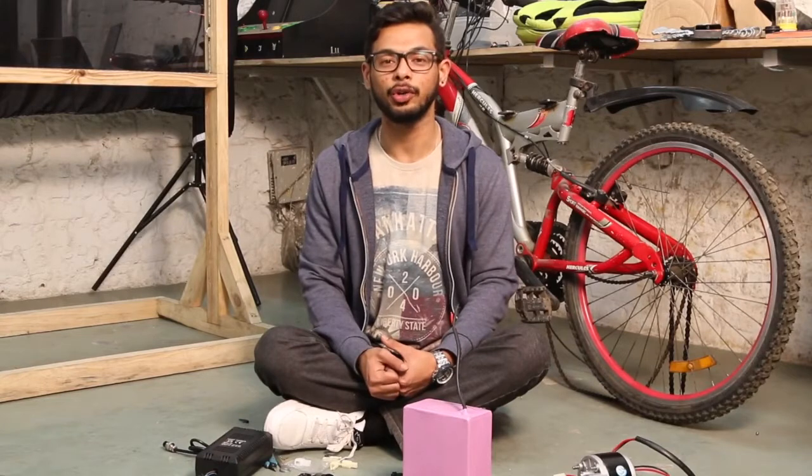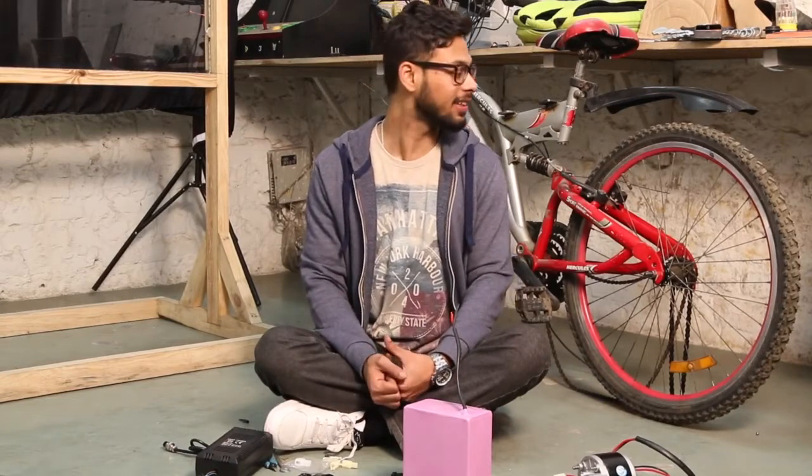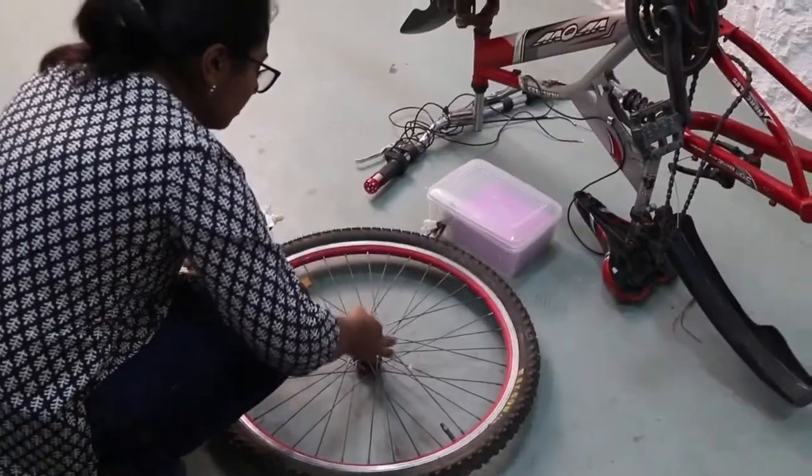Now we will be showing you how to assemble them and run this as an electric bicycle.